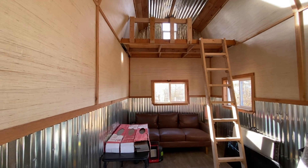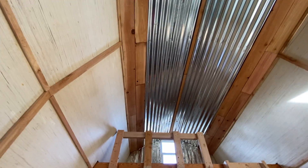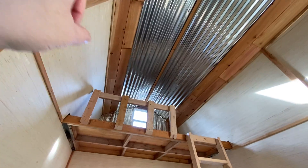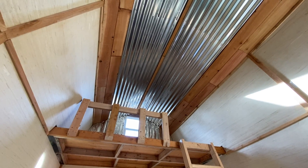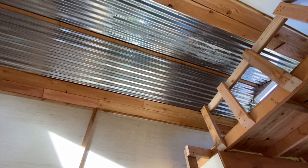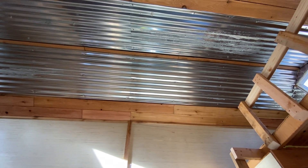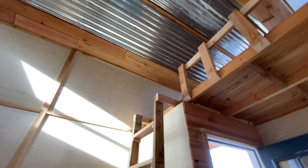For the ceiling in here, we had just enough cedar planks to kind of line it. And then we had these leftover metal roofing panels from our chicken coop — cleaned those up and used them. You make do with what you got.